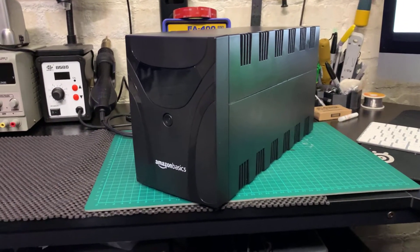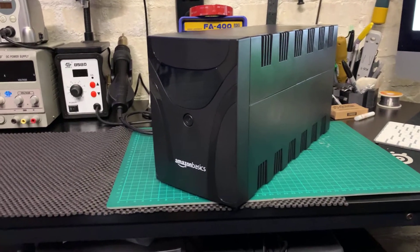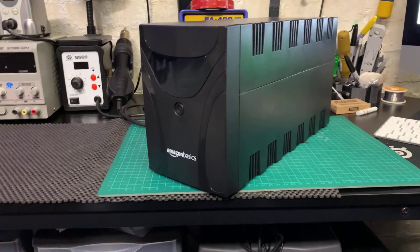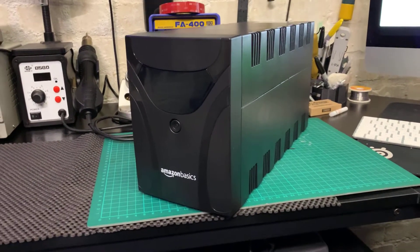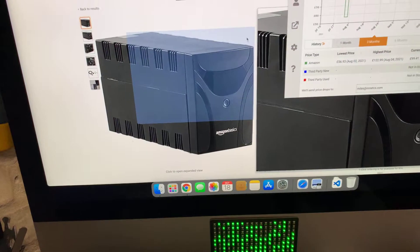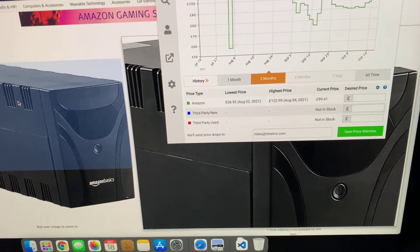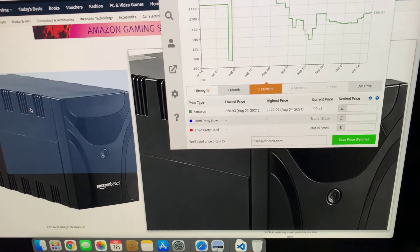I wanted to do a quick introduction to the Amazon Basics 1500 VA computer UPS. The reason I wanted to do a quick video on this is it's very cheap. At the moment on Amazon it's sitting at just under a hundred pounds, and historically — back in August 2011 — it went for £56.